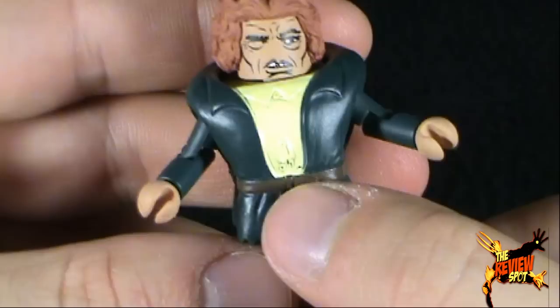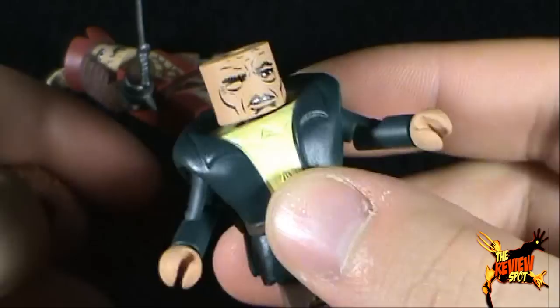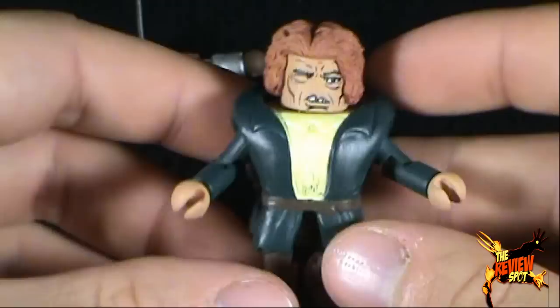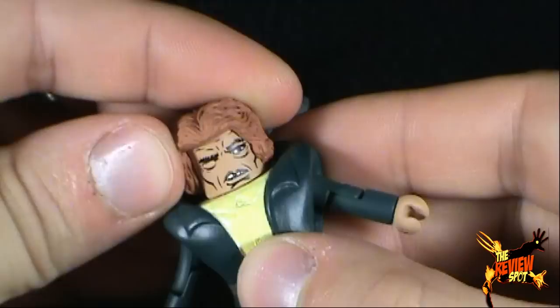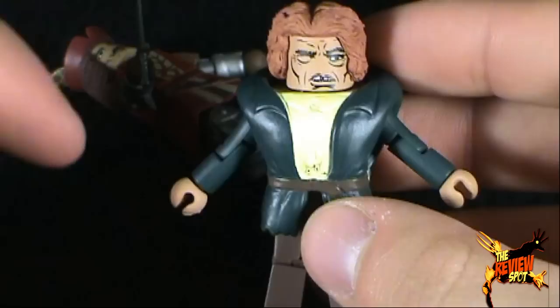Nice coloring. He's got a little bit of a stain right there — a little bit of green paint has gone onto his yellow. But he's a nice looking Minimate. I really don't have a lot of gripes about it. His hair does come off — really nice little sculpted hair going on there. The Minimate as a whole is pretty good. It's Quasimodo. He's not my favorite of the movie monsters, but to have him in Minimate form is not bad. The paint's really nice, good sculpt on the face. I'm going to give Quasimodo a terrifying 6.5.